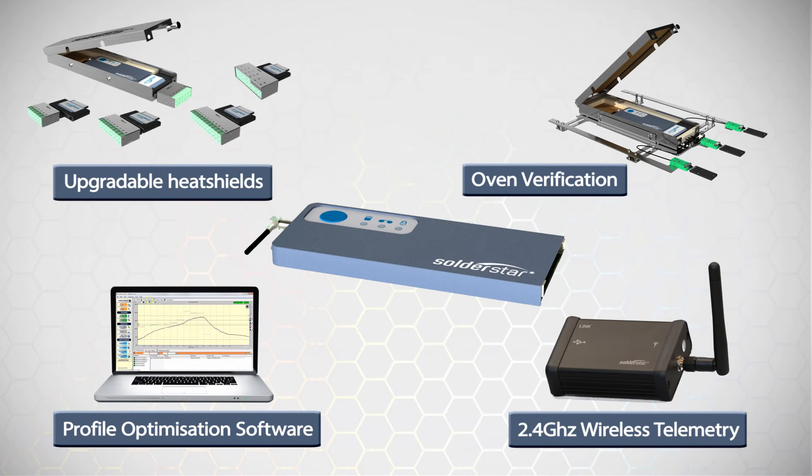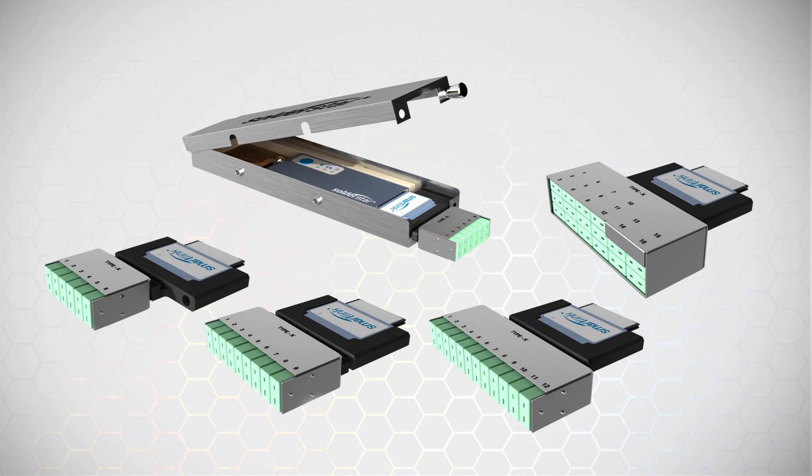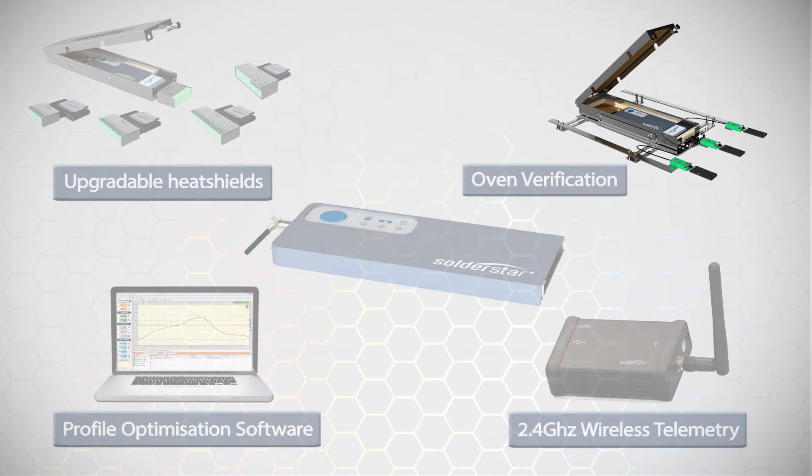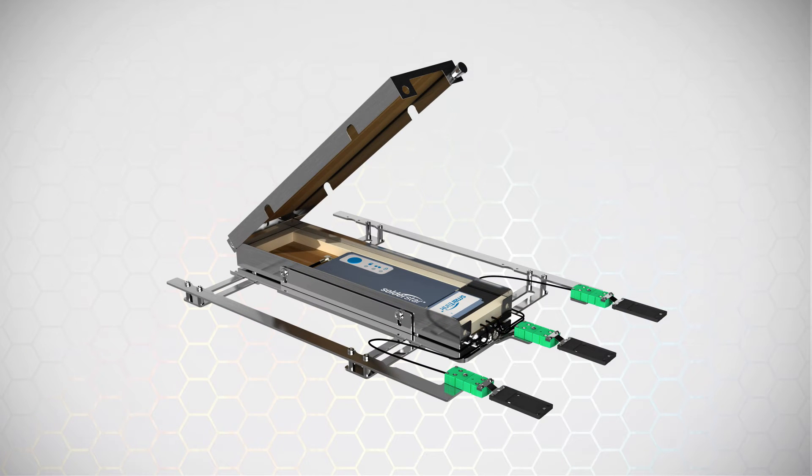Soldastar offer a complete range of tools to streamline the profiling of your reflow process. For profiling of your electronic assemblies, a range of compact heat shields are available in 6, 9, 12 or 16 measurement channel versions. Your data logger can also be used with our oven verification fixtures to allow efficient daily checking of your soldering lines.